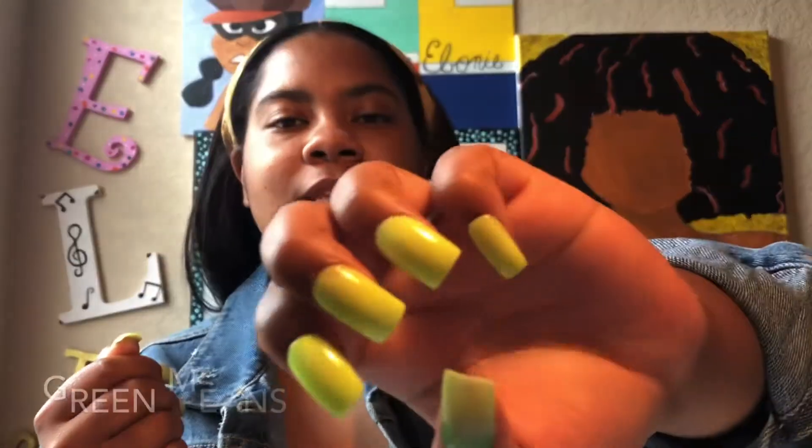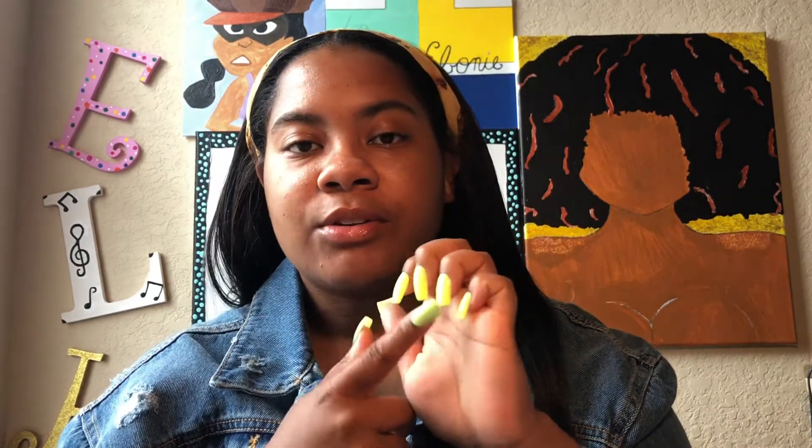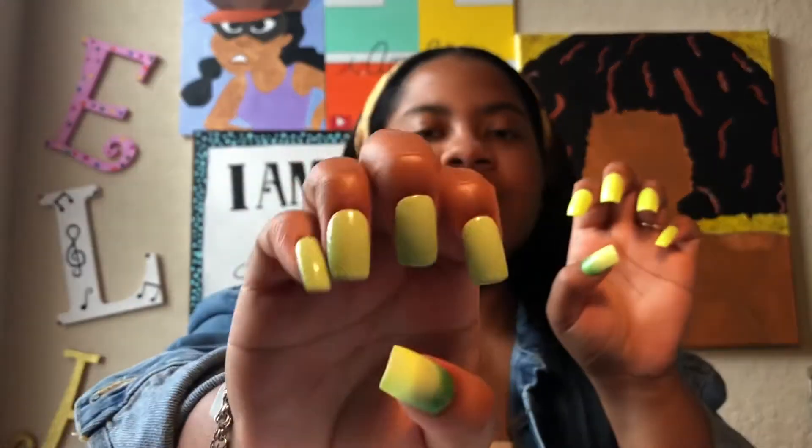The first set I'm going to show y'all is my personal set, so if you see a little nick or whatever, it's mine. This is called Green Means Gold. The two thumbs are ombre — going from highlighter green to dark green. My right hand is medium green and my left hand is highlighter green. I love this combination. This is short square.